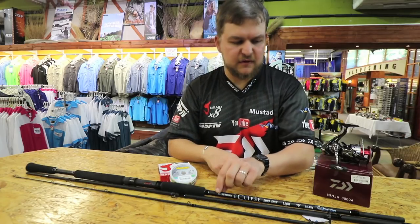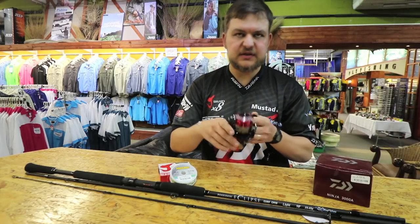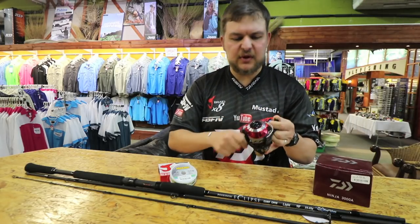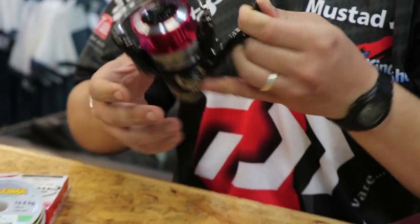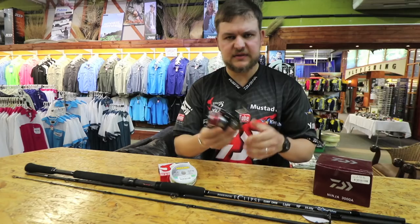Just an absolutely beautiful rod. Onto that I've got our little Ninja. Now some people would go with a 4, but on a 10 foot I go with a 3000. The Ninja is probably our lightest reel - beautiful little setup.